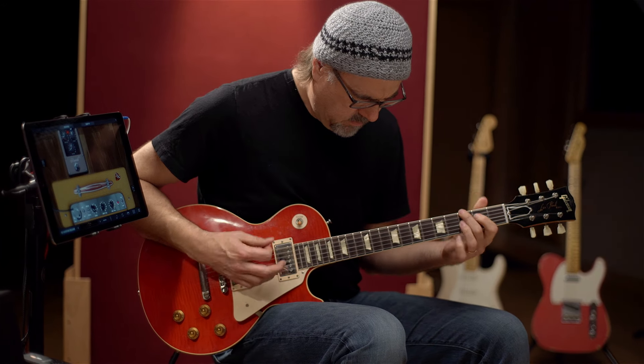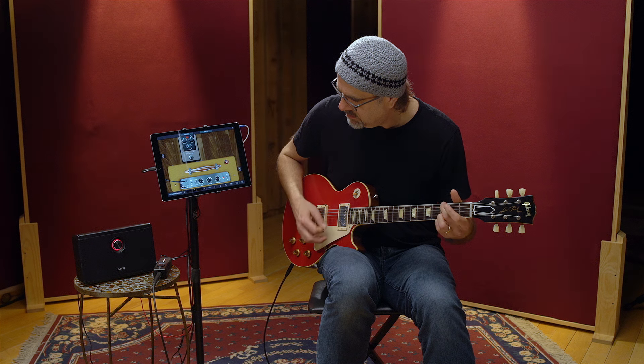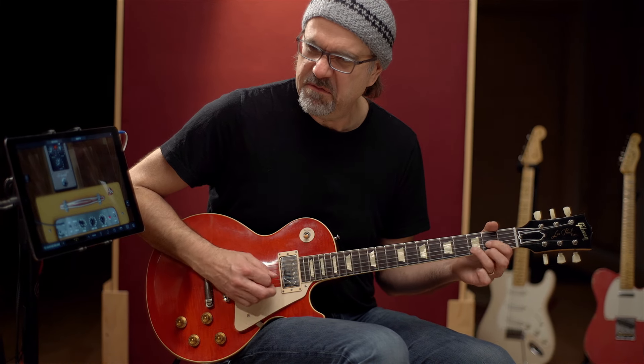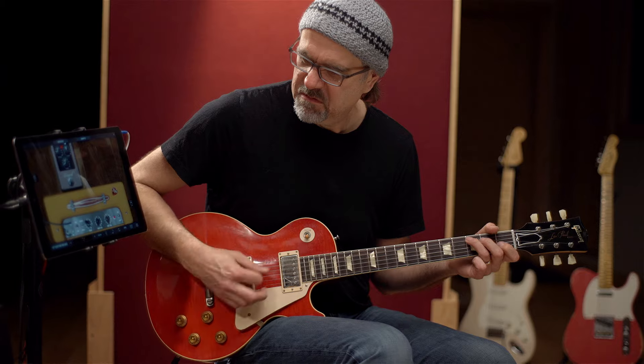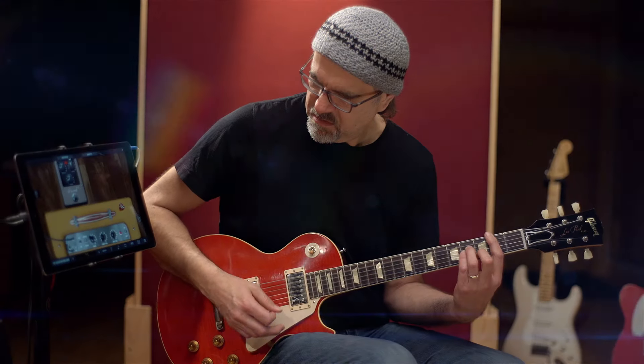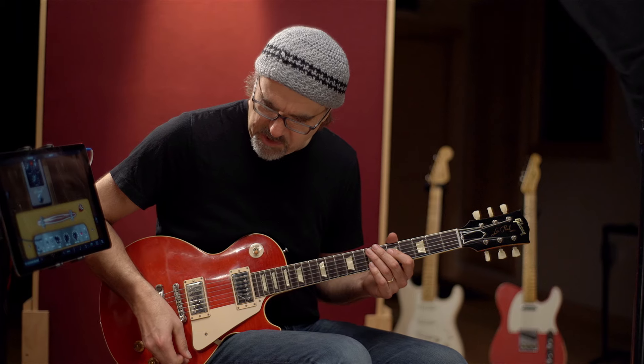I'm messing around here with a 57 Custom Deluxe. You can do a lot of things in this digital environment as you would in reality, ladies and gentlemen. Turn down the volume and it cleans up. I've got the instrument volume at about halfway up and the mic volume as well, and I've got the channels bridged. I always like to refer to it as an amp on the verge of implosion — it sounds like it's just about to go. If I turn down the volume of the guitar it cleans up.